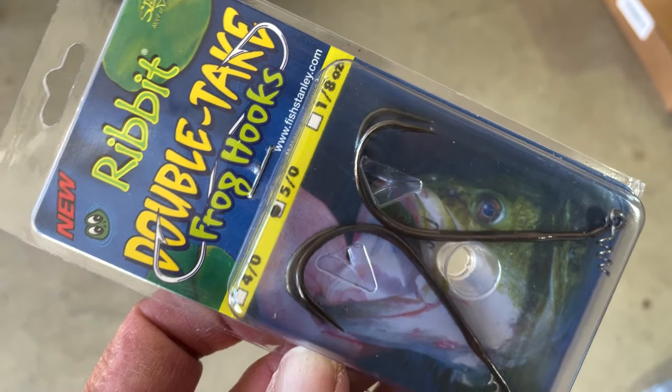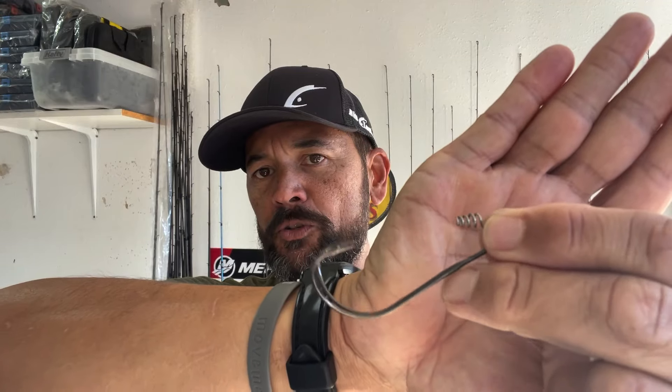I want to go over how I like to rig it, the way that I've had the most success fishing these types of baits. Basically, the Ribbit brand or Frog Factory brand has what they call a double-take frog hook, as you can see right there. This is the hook, or a hook like it. It has that corkscrew right there attached to the eye, and that's going to go into the nose of the bait. Then this double frog hook, like you would have for most of your hollow-bodied type frogs like a boom boom frog.